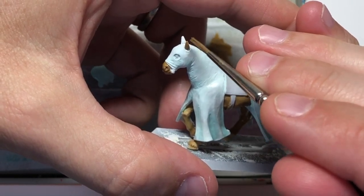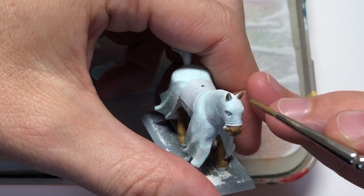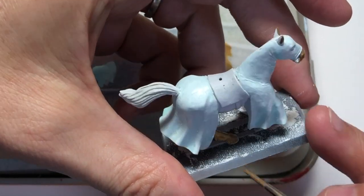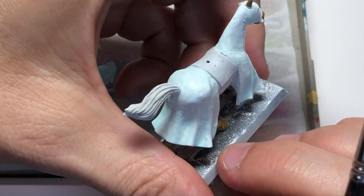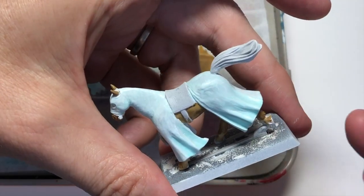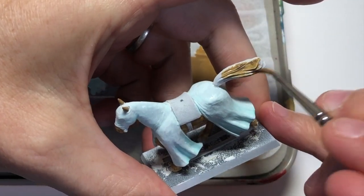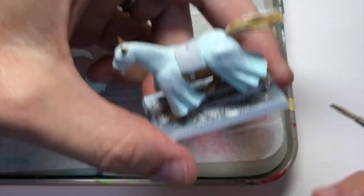Now I'm going to take some Heavy Brown from the Vallejo range. I don't think paint names are really relevant — you just paint with whatever paints you have. I like using these kind of very opaque heavy paints from Vallejo Model Colour because they give really good coverage, especially for colours that don't necessarily have a very strong pigment to them. I'm just going to give all the coat of the horse a good layer of that first.